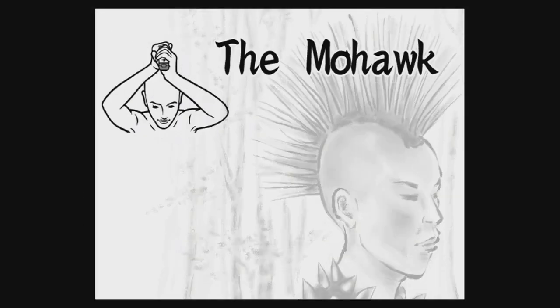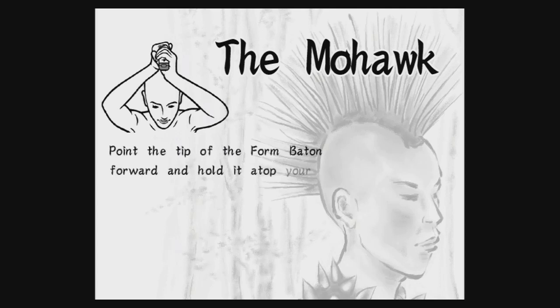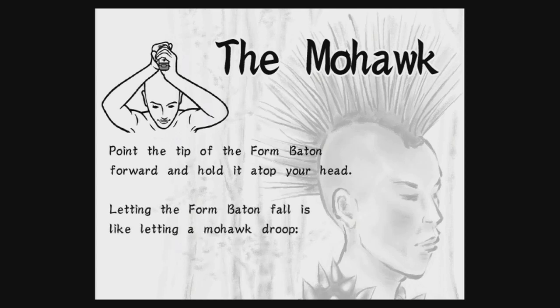The Mohawk. Point the tip of the form baton forward and hold it atop your head. Letting the form baton fall is like letting a Mohawk droop. Shameful and forbidden.